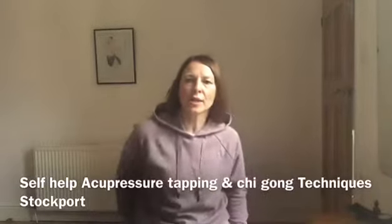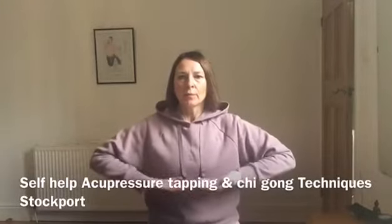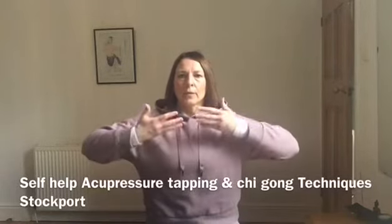And then the Qigong technique: breathe in, shoulders down, breathe down. Breathe in, breathe down.